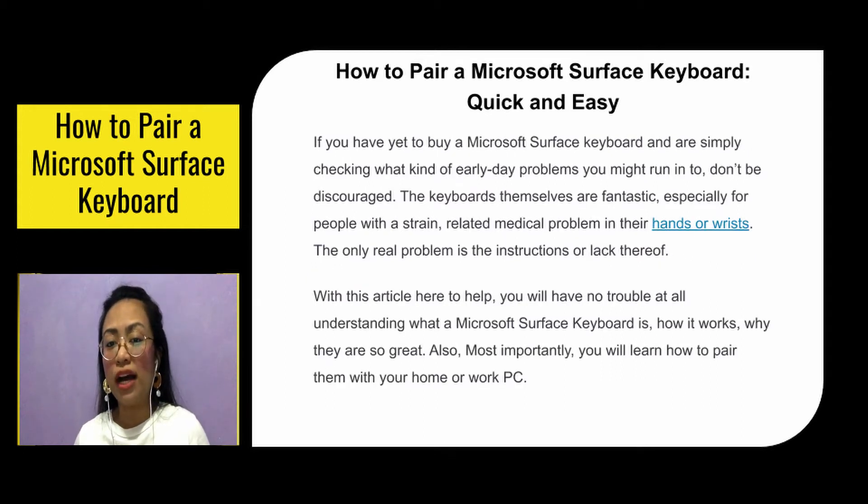But if you've yet to buy a Microsoft Surface Keyboard and you're simply checking what kind of early problems you might run into, don't be discouraged. The keyboards themselves are fantastic, especially for people with a strain-related medical problem in their hands or wrists. The only problem is the lack of instructions and the instructions themselves.